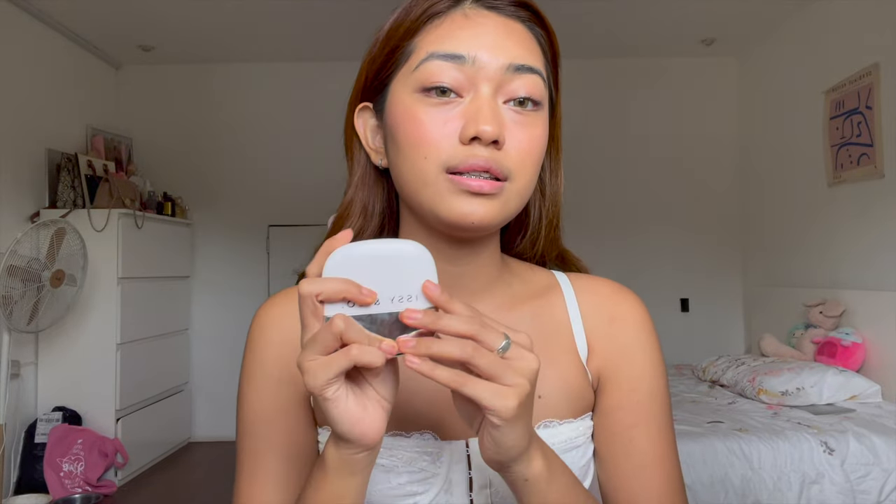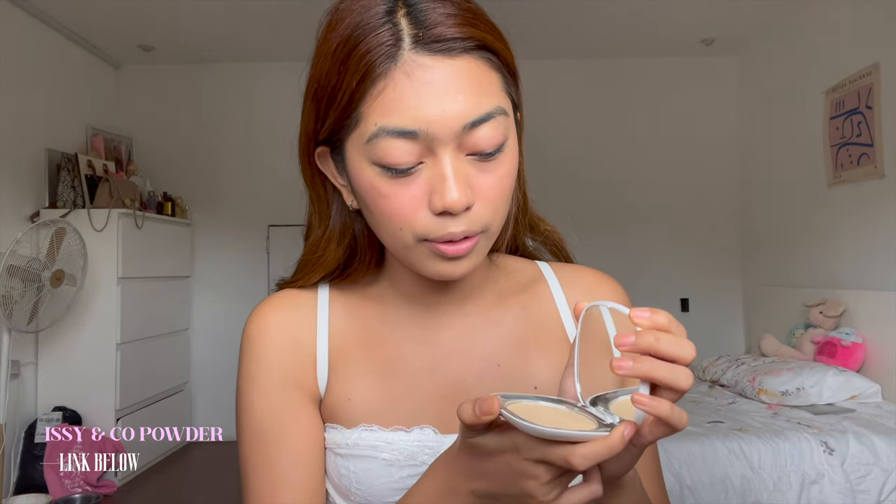We have to set our face because we used a lot of cream products — bronzer, blush, and of course the skin tint — so we need to set everything. I'm going to use the Izzy & Co True Flex Powder Foundation in the shade Hazel. What I like about this is the pan is super big!